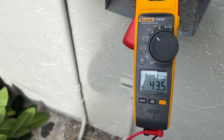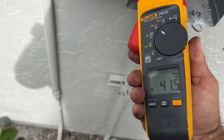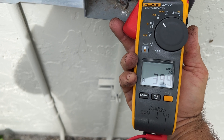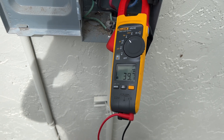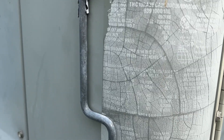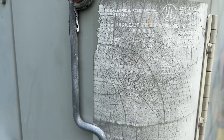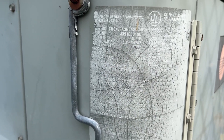After running another 15 minutes, our amp draw has gone up pretty close to the fuse rating — 41, 41, 43, 39. Going to double check the fuse size required for this unit. I have a feeling it will come back down once we get it clean. Looks like max fuse might be 50 amps. We're running 45s, but that's pretty close to what we've got.